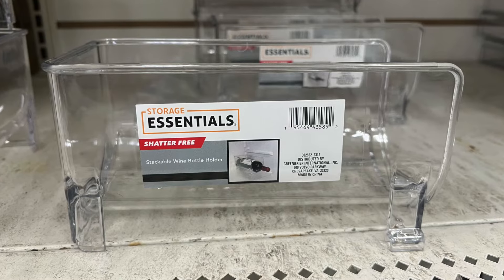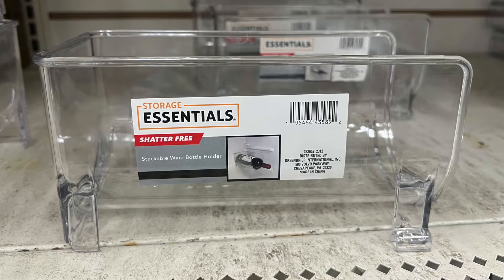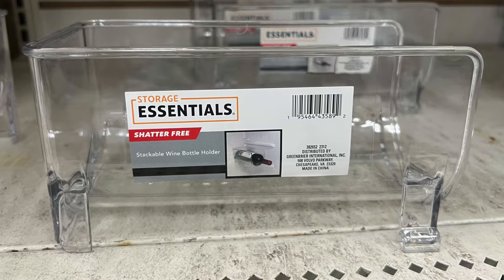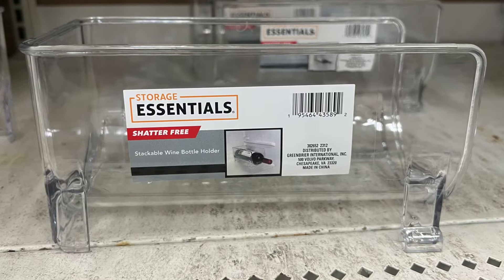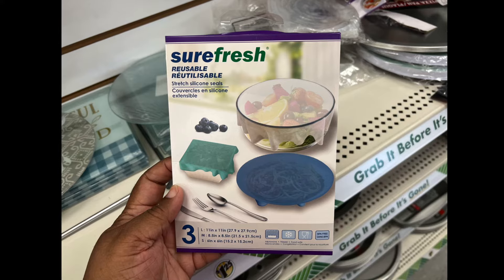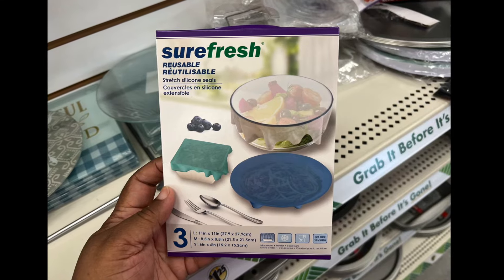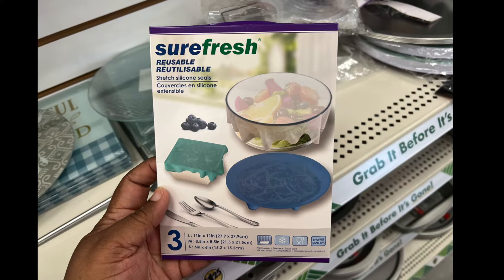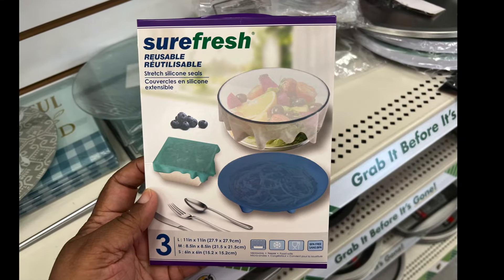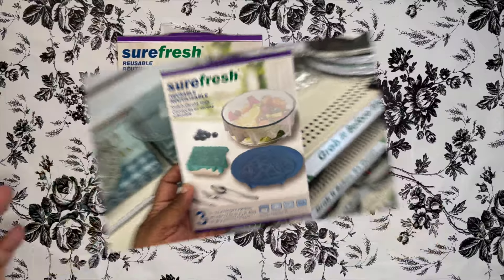My Dollar Tree finally got the storage essential shatter-free stackable wine bottle holder. You can put it in your refrigerator — doesn't have to be wine, could be sparkling cider, water, whatever you want. Next, a new item by Sure Fresh: reusable stretch silicone seals, three in a pack. Small is six by six, medium is eight and a half by eight and a half, and large is 11 by 11.